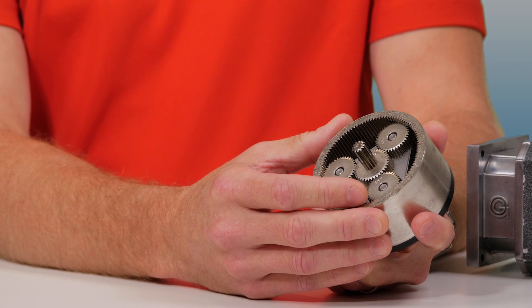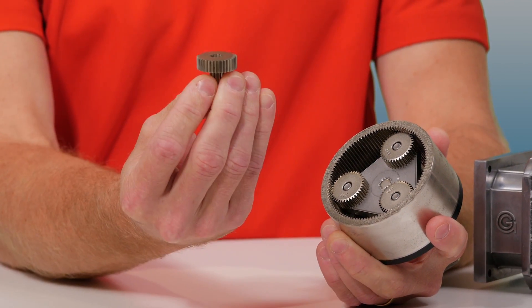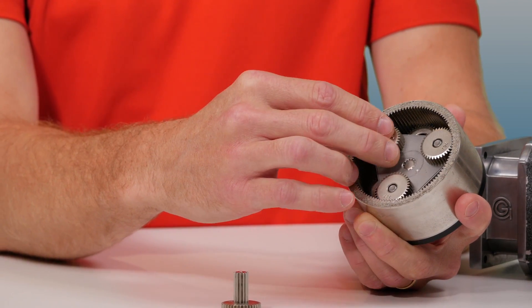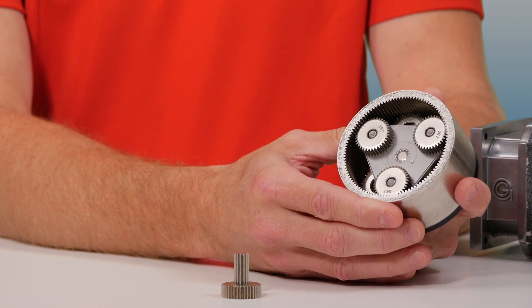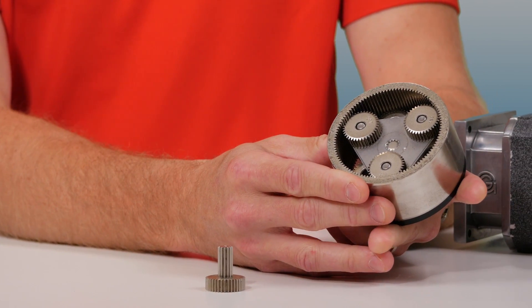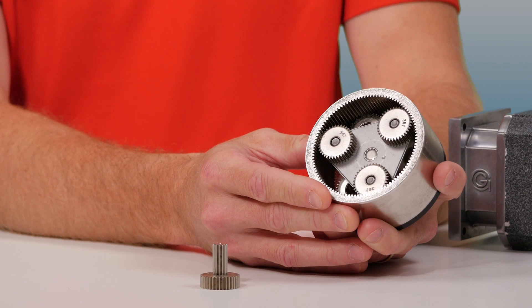Simple planetary gears are arranged with a centrally located, externally toothed sun gear that meshes with one or more externally toothed planet gears. As the name implies, the planet gears rotate around the sun gear. The planet gears also mesh with an internally toothed ring gear which encompasses the entire gear set.